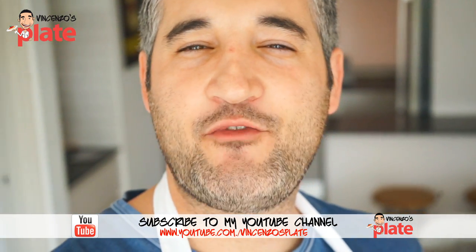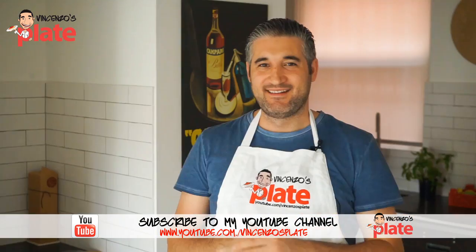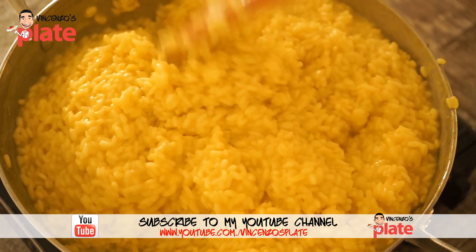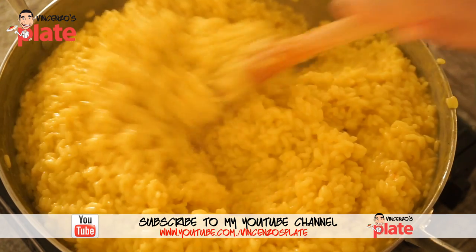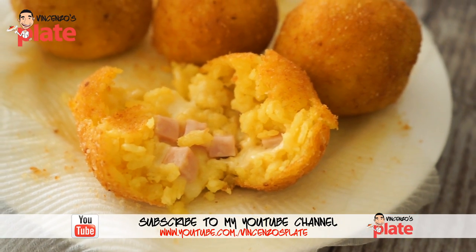Are you ready to join this foodies party? Hi and welcome to Vincenzo's Plate. In this video recipe we are making a saffron risotto and we're going to turn it into arancini with ham, mozzarella and provolone cheese.